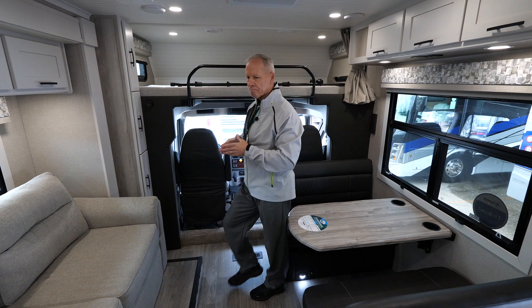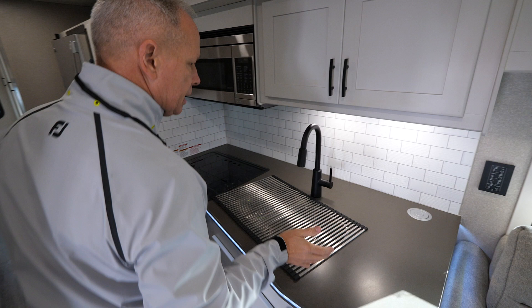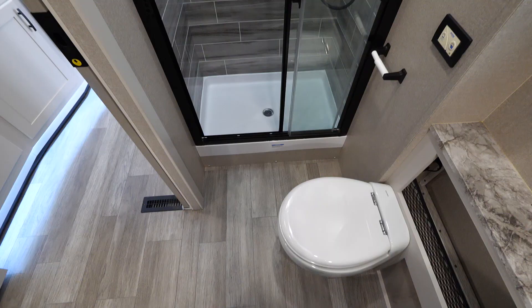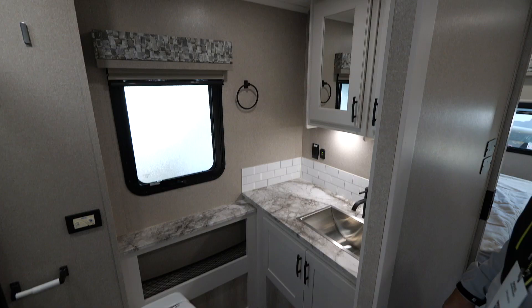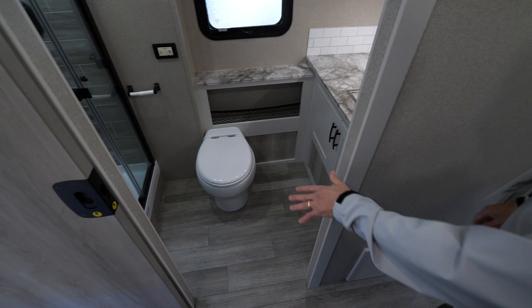As we move through the coach, you'll notice you have ample kitchen countertop space. One of the very nice features of this coach is just a ginormous bathroom — this is something that we've gotten so much nice feedback on. There is plenty of room to move around in here.